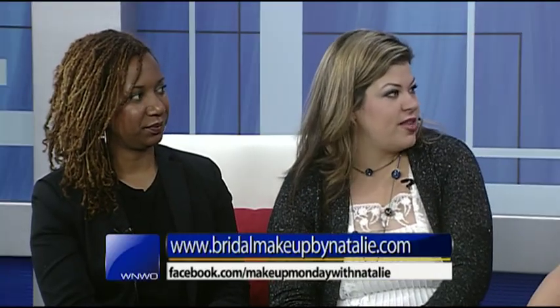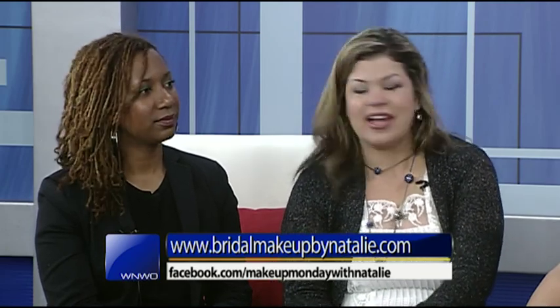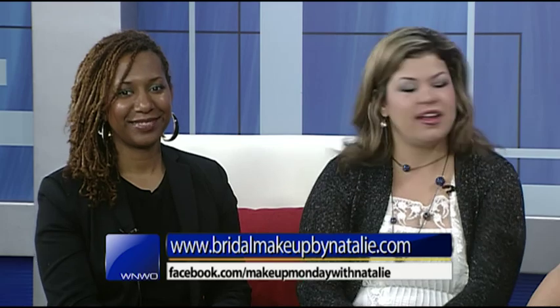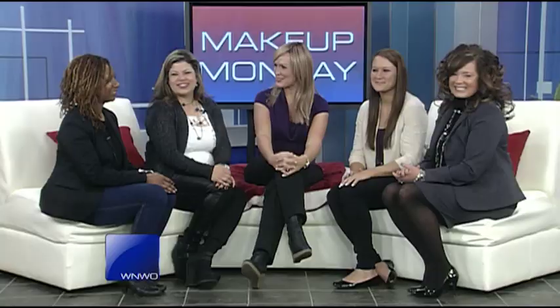You can find Natalie at Makeup Monday with Natalie on Facebook or at bridalmakeupbynatalie.com, and you can find Valentina at Salon 180. Thank you ladies, we really appreciate you being here today.